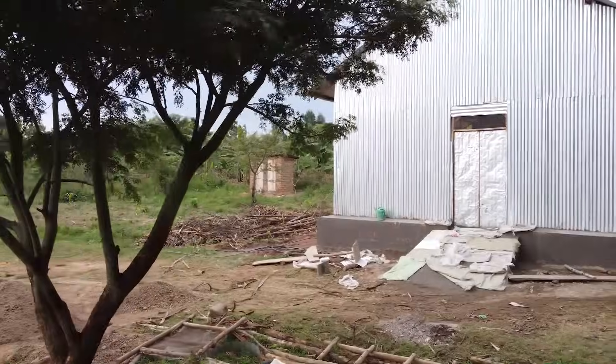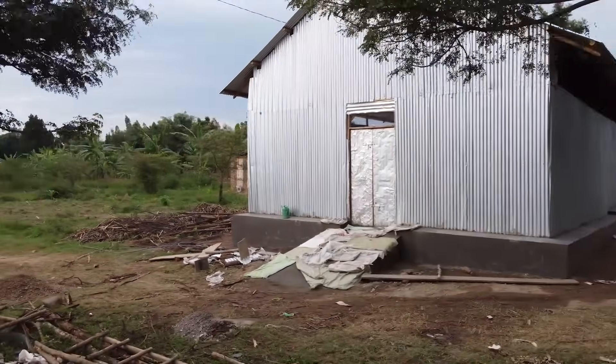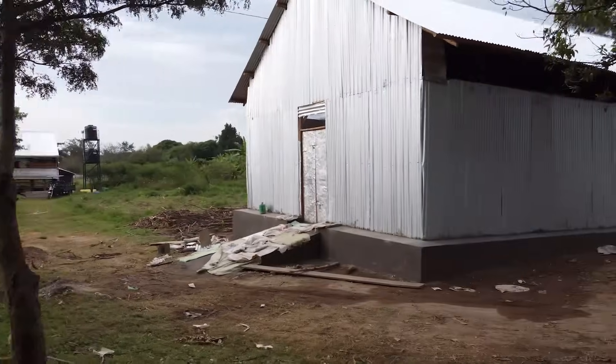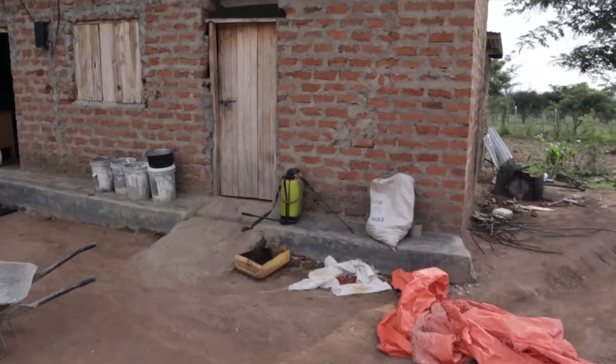It's taken a little bit longer than expected, a little bit longer than I wanted. But finally, it is here — this is going to be our feed store. I'm so excited that it's finally gotten done. Before, we were using a very small room on that house as a feed store. Before we go inside the new store, let me go and show you guys exactly what the old feed store looked like.